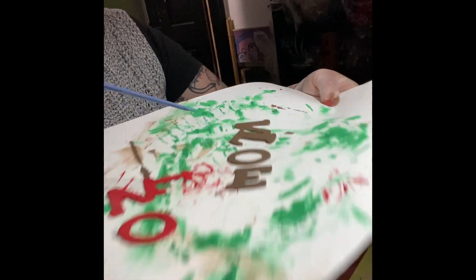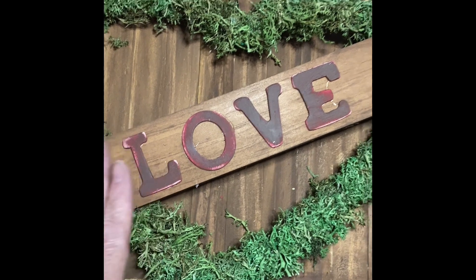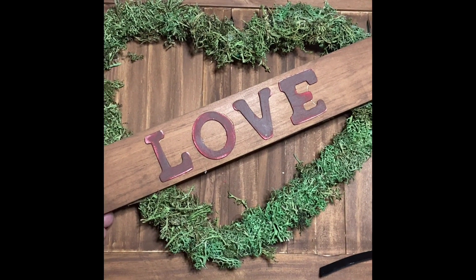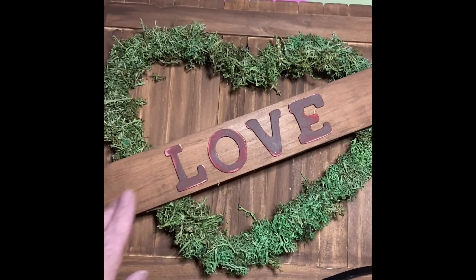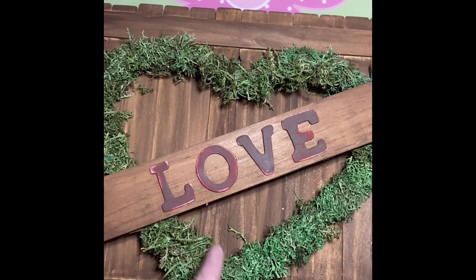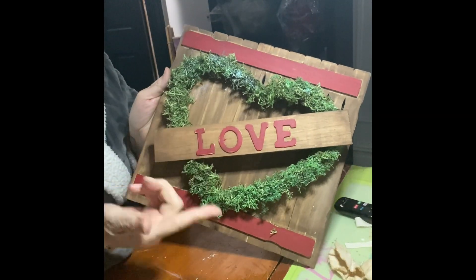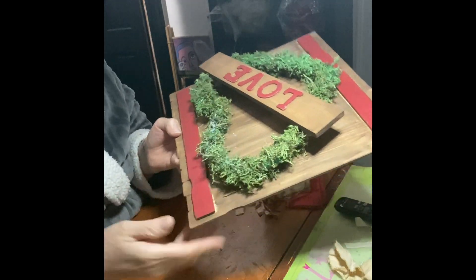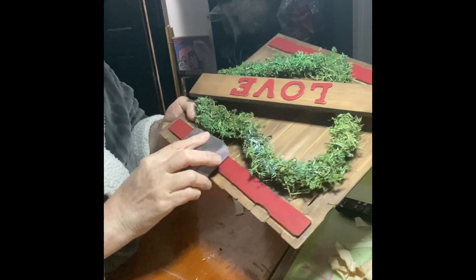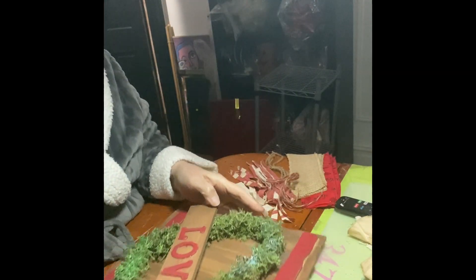So what I ended up doing was I painted it red, and I painted the two paint sticks on the top and the bottom. Then I'm just sanding it down to give it that pop of brown — though obviously I was just removing the paint.